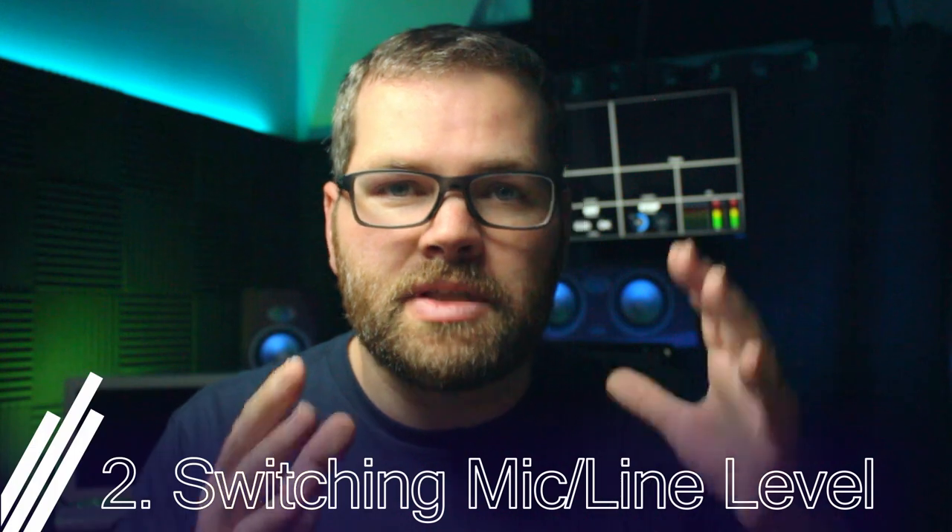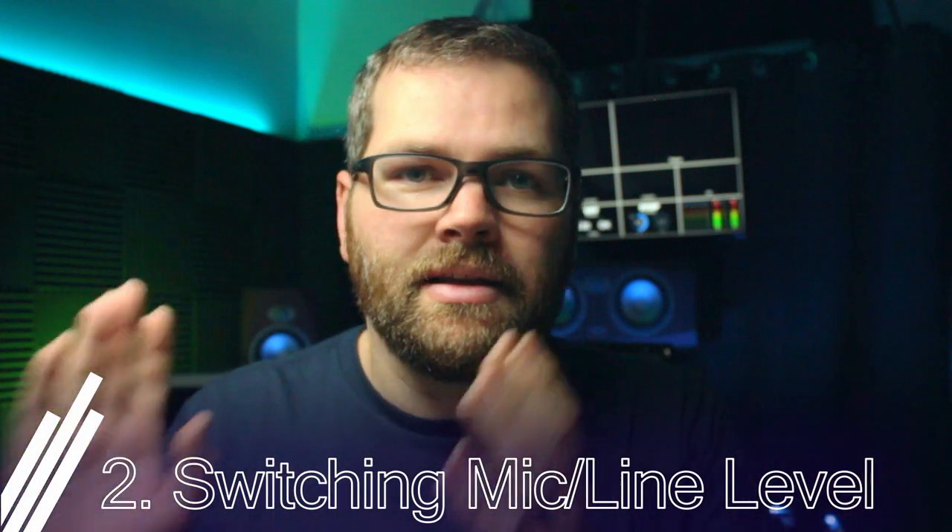The second feature is the ability to switch between a mic level signal and a line level signal. Why is that important? It depends on your source. I've got a lavalier mic running at a lower level than audio from an iPad or laptop. A lavalier runs at mic level, so we need the preamp built into the ATEM Mini to boost that signal up to a workable level. They have a preamp on the front end that's going to boost it up.